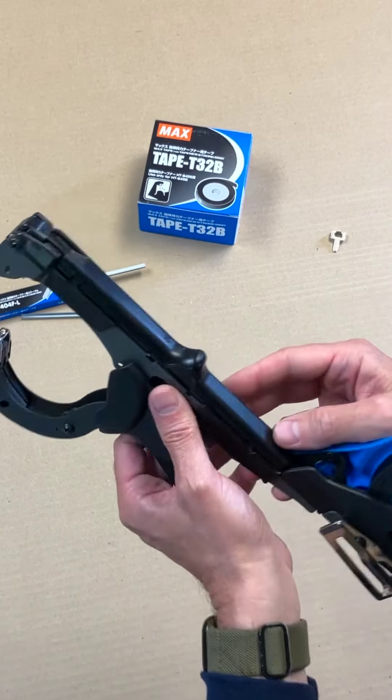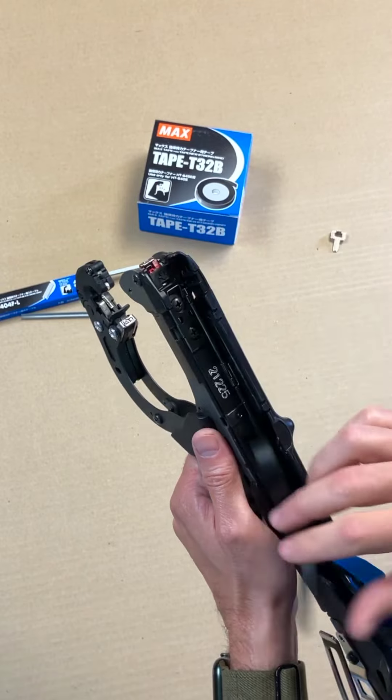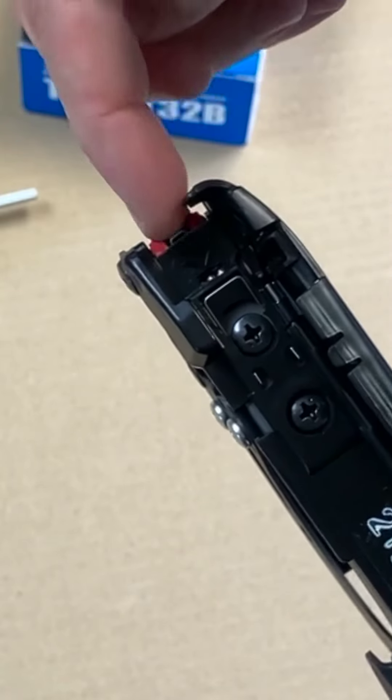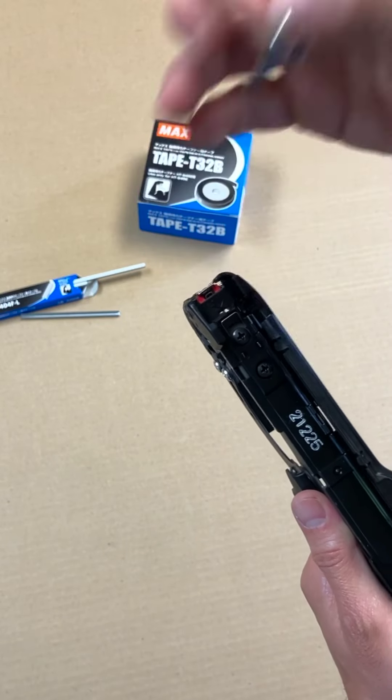If you do have a jam, it's not very common but it can happen. You pull the tape out of the way and use this included jam clearing tool, entering it into this slot designated by that arrow, and that'll push the jammed staple out.